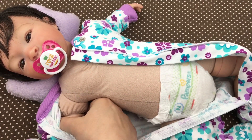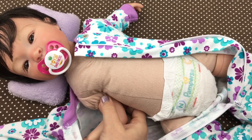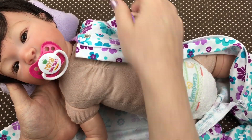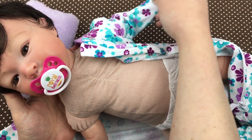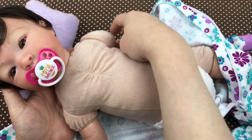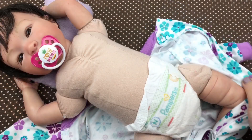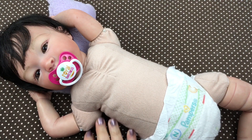Come here baby girl, let's get your arms out. Good girl, she's so sweet. Take her little arm out — oh, isn't she just precious — and take her little legs out. She is such a sweetheart.